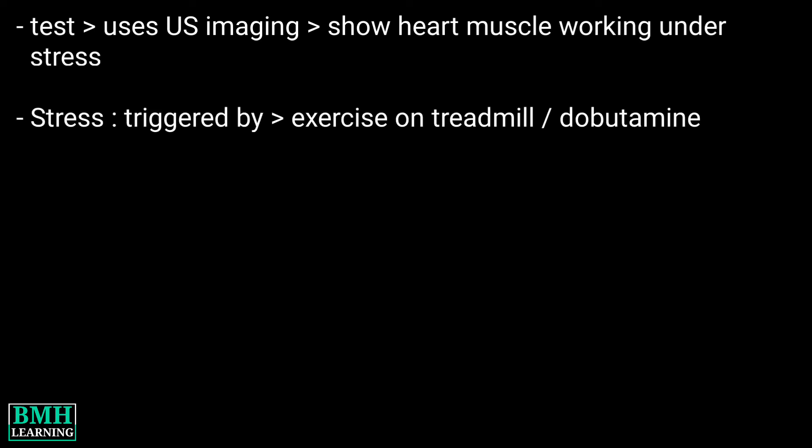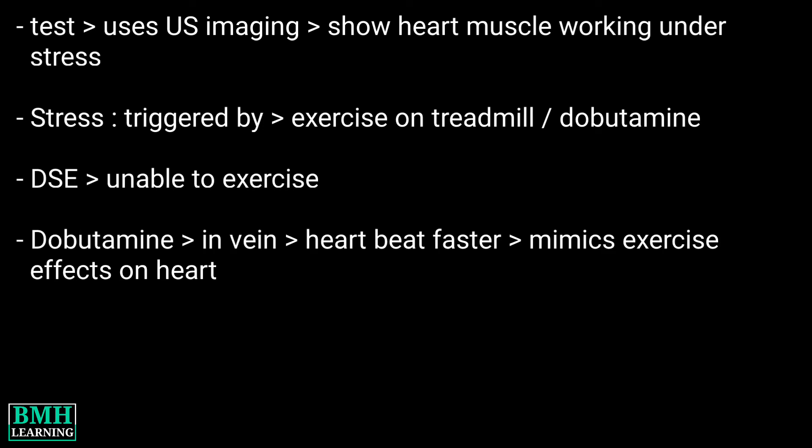The stress can be triggered by either exercising on a treadmill or a medicine called dobutamine. A dobutamine stress echocardiogram, or simply DSE, may be used if you are unable to exercise. Dobutamine is put into a vein and causes the heart to beat faster, mimicking the effects of exercise on the heart.